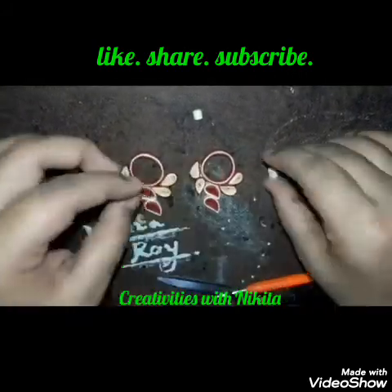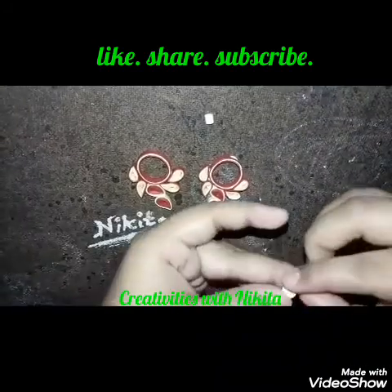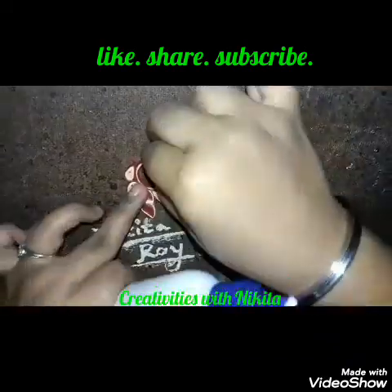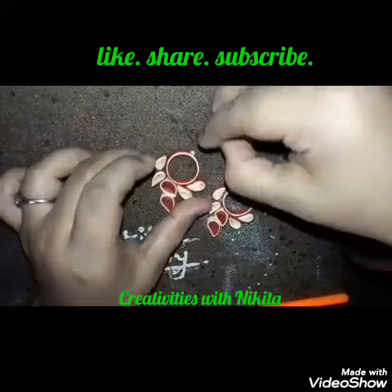Attach the ear loops and jump rings as I'm showing in the video. Let them dry for some time, then apply glue all over the earrings to harden it. You can also apply transparent polish as I'm showing in other videos.